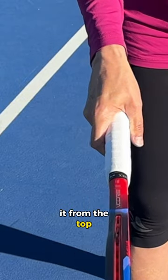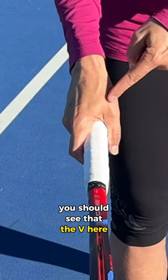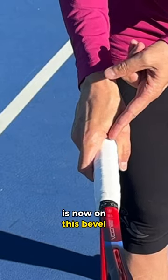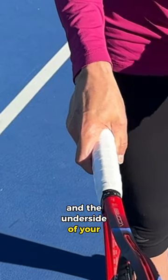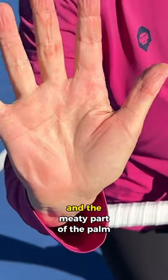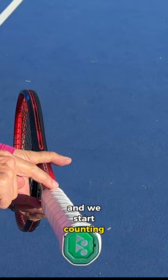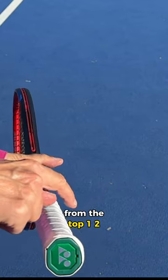So when you're looking at it from the top, you should see that the V is now on this bevel and the underside of your index finger knuckle and the meaty part of the palm are on bevel number two — and we start counting from the top: one, two.